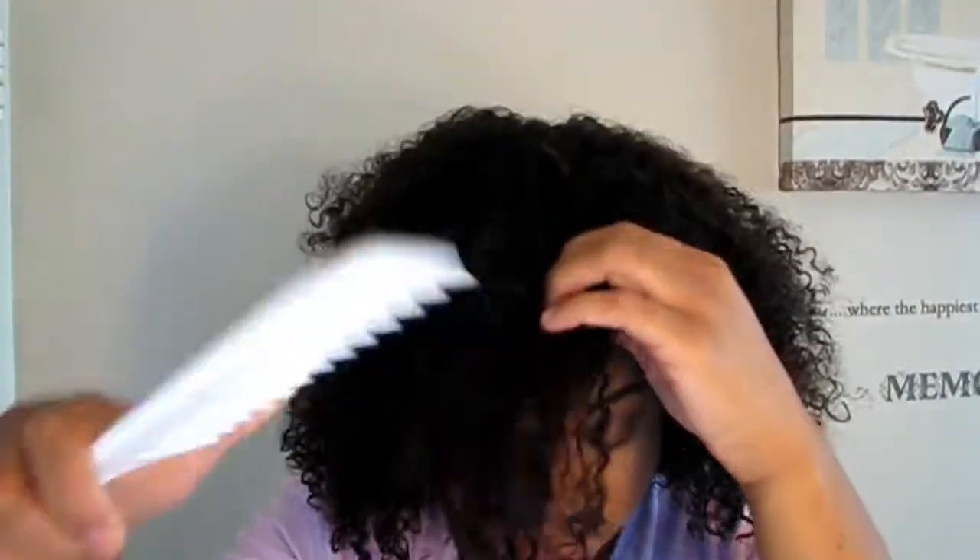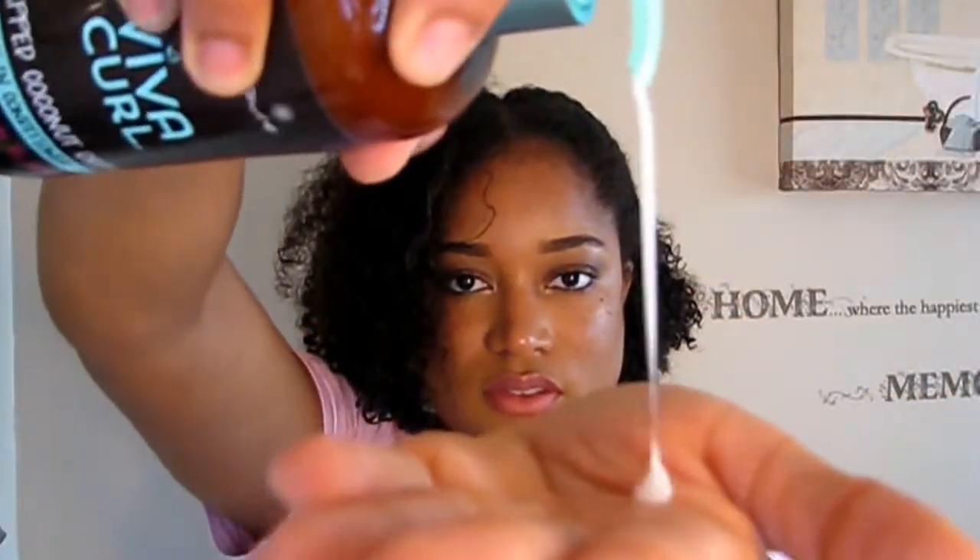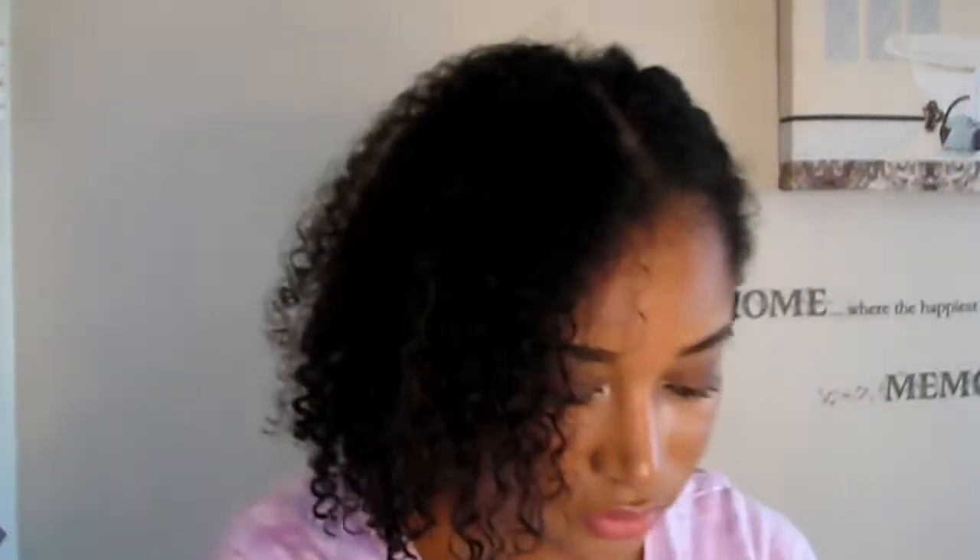My scalp feels amazing and there is no product buildup — I'm just loving this shampoo. I'm doing the usual: sectioning off four sections to make it easier to apply the products, working one section at a time. Now I'm going to add in the leave-in conditioner, which provides long-lasting moisture to keep your waves, curls, and coils thick, healthy, and defined.